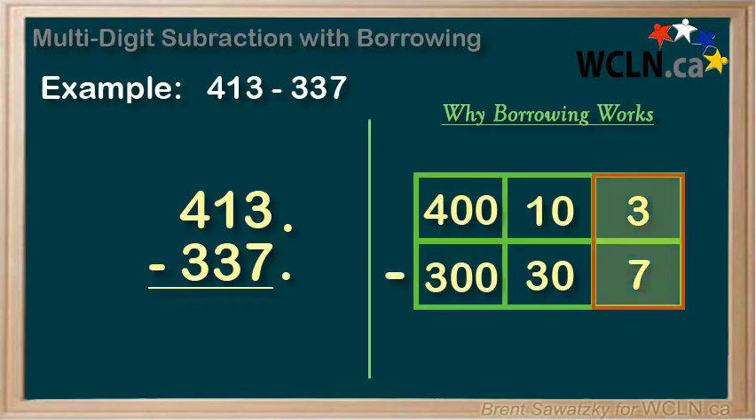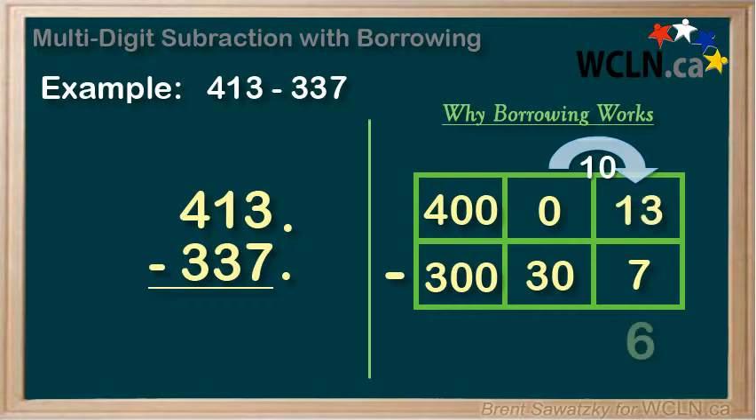So let's start with the ones. Same problem — 3 is less than 7. But we look over and we have a 10 next door, and it's ready to help. So let's move a 10 over from this box to this box, leaving a 0 behind. And in our ones column, we now have 10 plus 3 equals 13. And we can subtract 13 minus 7, which is 6.